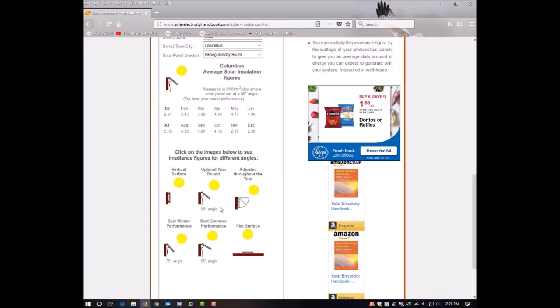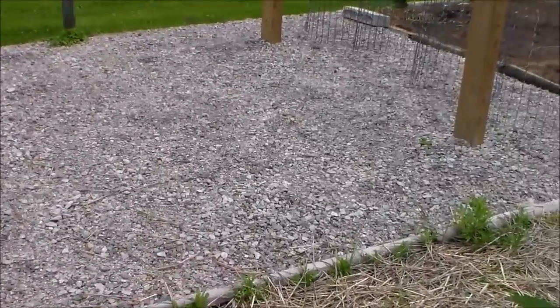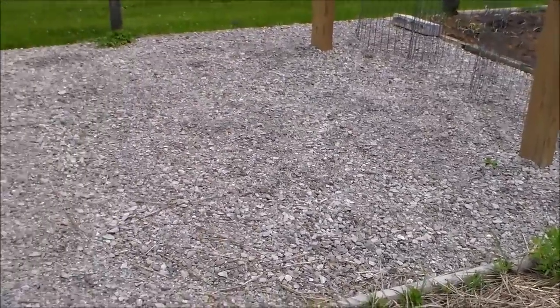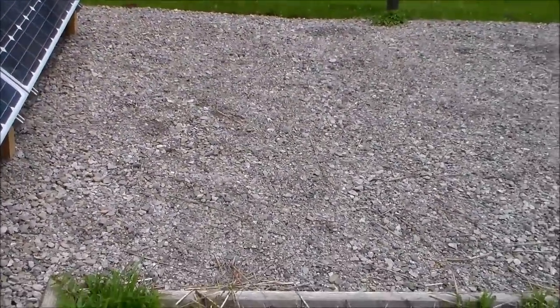With that knowledge in mind I went ahead and started designing the rack. Let's take a walk outside and I'll show you what I've accomplished so far. The first thing I did with the racking system was to plan out my area and put down a good gravel base. The last thing I want is to be fighting weeds and grass or constantly mowing around my rack. So I planned out exactly where the rack was going to go and put down a couple of inches of gravel.